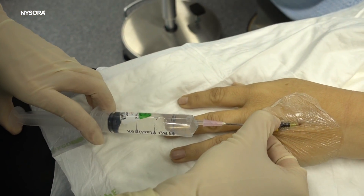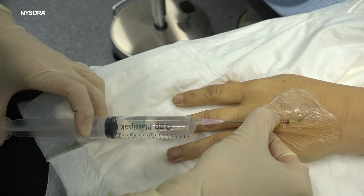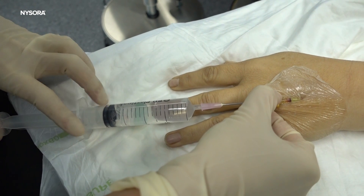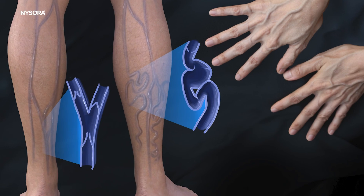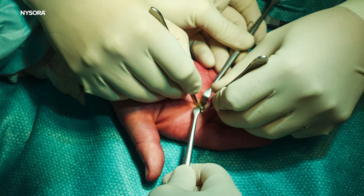This ensures that the anesthetic remains in the targeted area and does not circulate throughout the body. Once the local anesthetic is injected, it quickly numbs the area below the tourniquet. This rapid onset makes it suitable for short-duration surgeries. The Bier block is typically used for procedures up to an hour, because the tourniquet can cause discomfort if left on for extended periods. While generally safe when performed correctly, the Bier block is not suitable for patients with peripheral vascular disease, a history of adverse reactions to local anesthetics, or surgeries requiring longer duration of anesthesia.